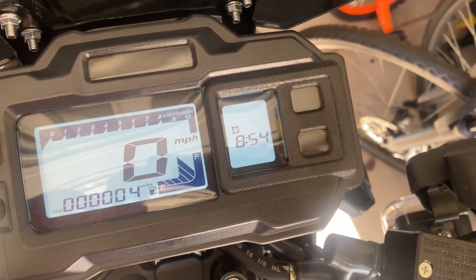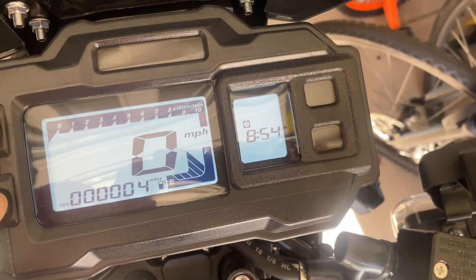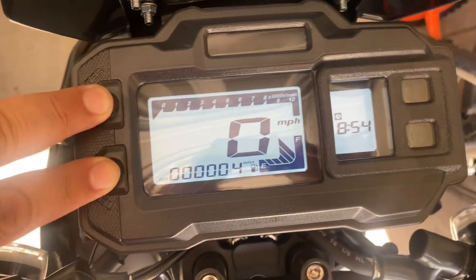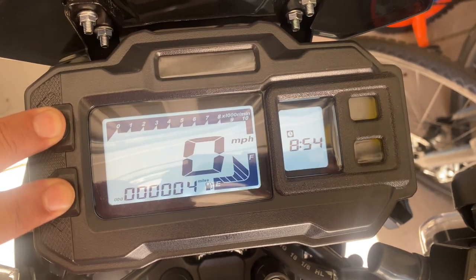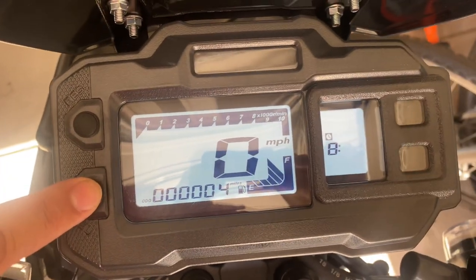And then to change the minutes, you have to do the exact same thing. It went back — you have to hold down the two buttons until it flashes, then hold them down again. And then it goes there, and you press the select button to change the time.